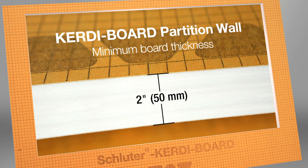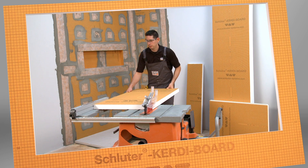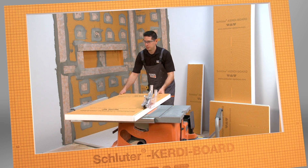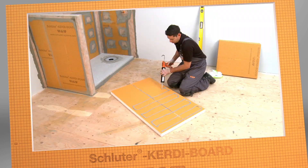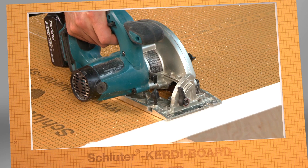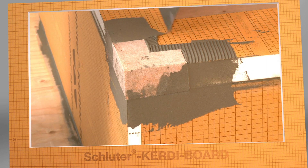The minimum board thickness required for these installations is 2 inches. We used a table saw to cut our panels, since this gives us quick clean cuts for the thicker boards. Check out our Working with CurtiBoard video for all of the details on cutting, fastening, and waterproofing your CurtiBoard application.